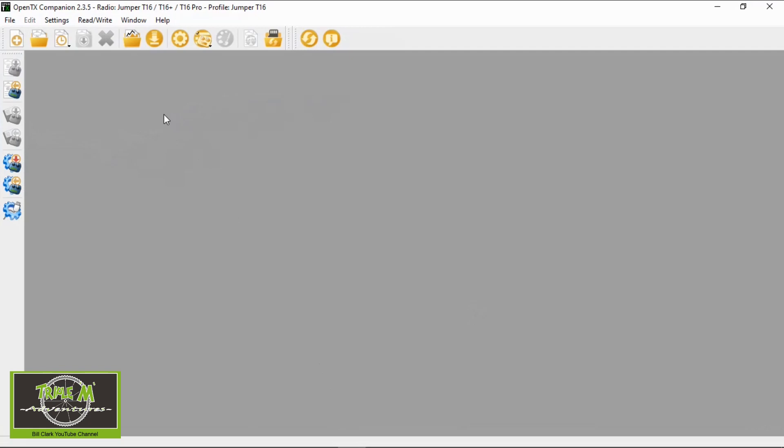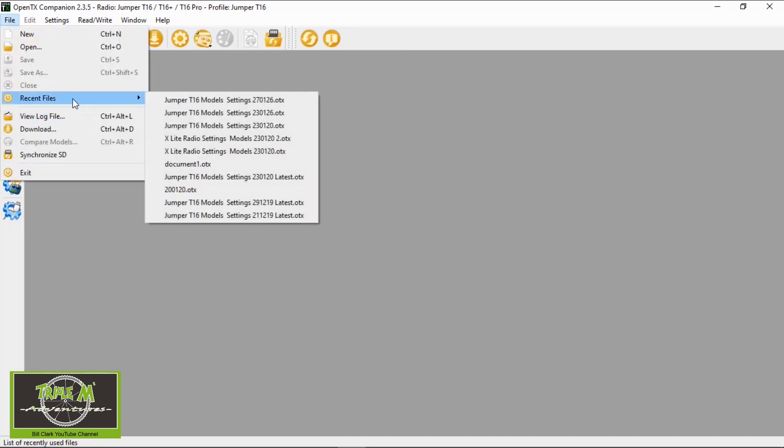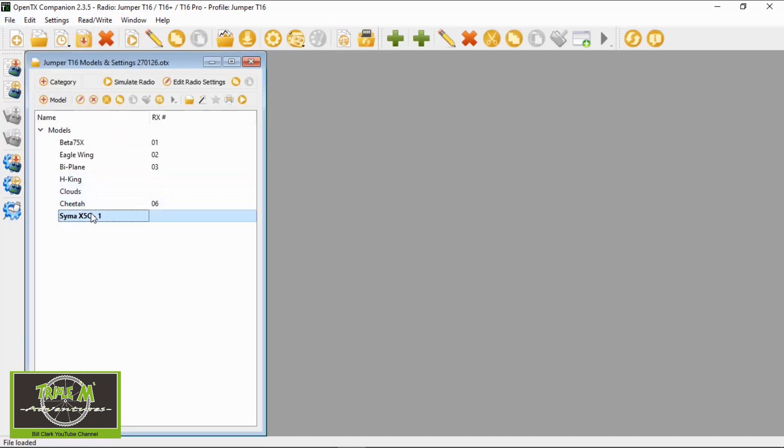Let's have a look at the settings I used to set up this toy grade quadcopter with my Jumper T16. I'm going to open up the latest backup of my models and settings — there's the model.